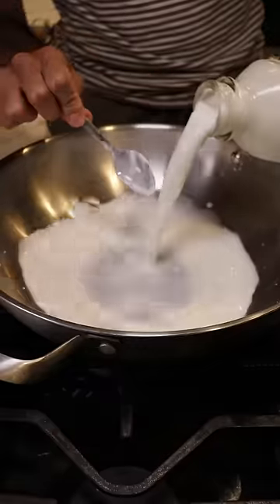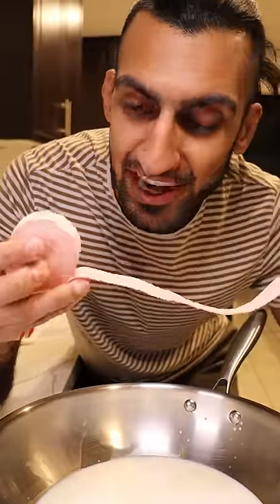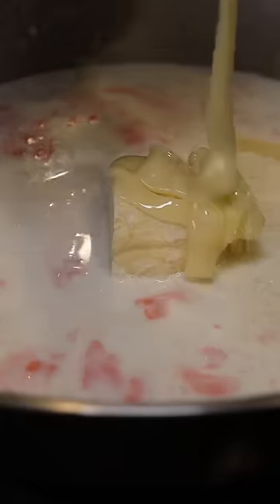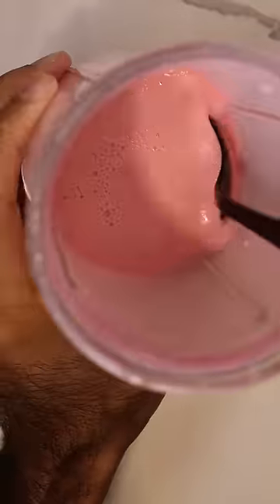To make this, I just added whole milk into a pot and I literally just used Bubblicious. This smells like my childhood. I don't even know how much I'm supposed to put. I let that simmer for about 15 minutes before adding in some heavy cream, milk solids, and sweetened condensed milk. I reduced this down until it got kind of thick and then I blended it up with a bit of pink food coloring.